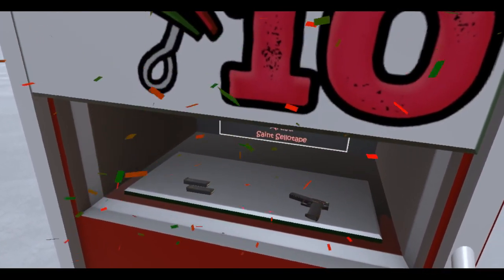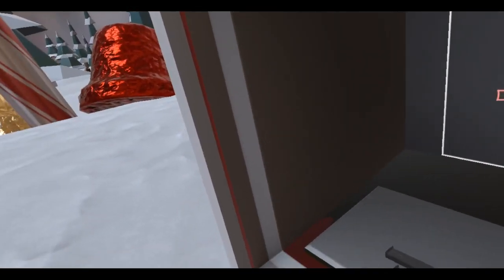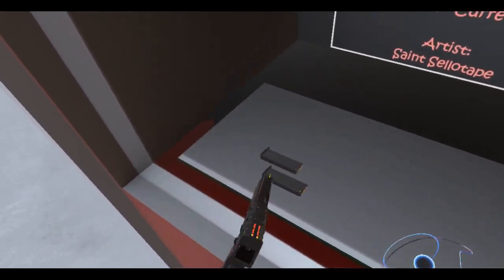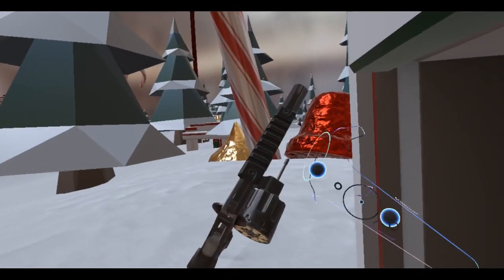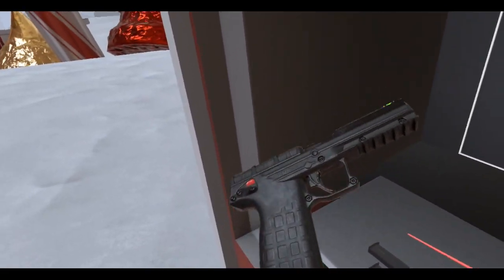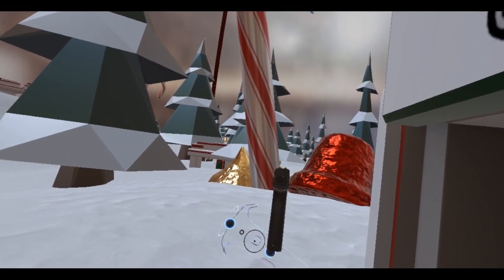What is this? Okay, so it's a PMR 30, and it's in 22 WMR. So it's a 22. Let's check this out. Ooh, look at those illuminated sights. Pretty nice, pretty cool.